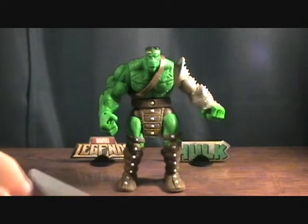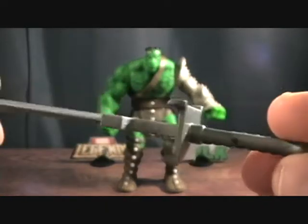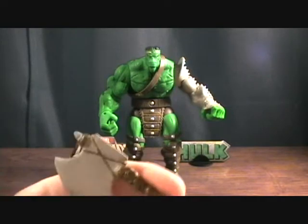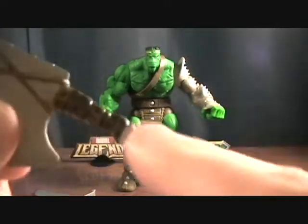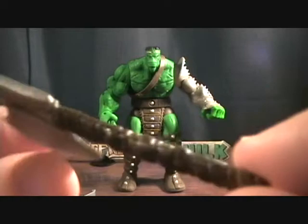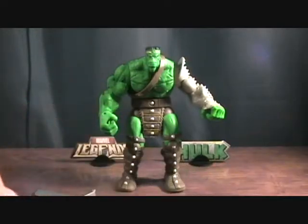King Hulk comes with a couple of really nice accessories. He's got this really cool sword with some nice detail on it. And he also comes with a really nice axe. I like the leather look of the handles — kind of brushed with some black, which just gives it a beat-up leather look. It looks really nice.